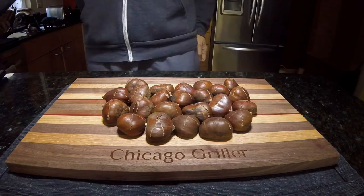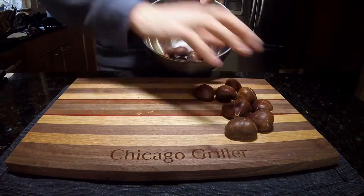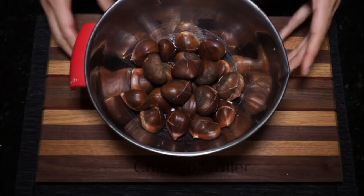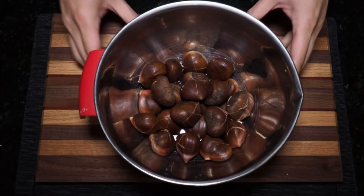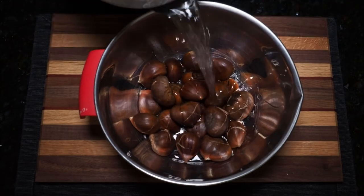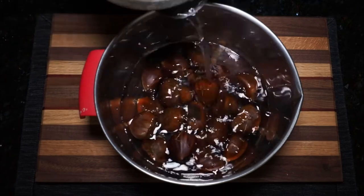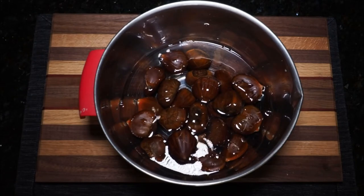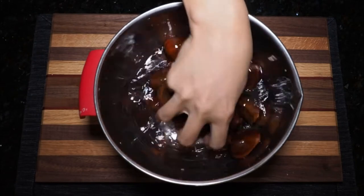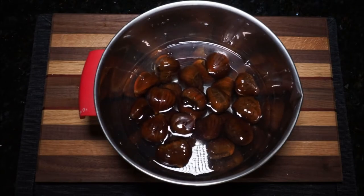Continue scoring all your chestnuts in a similar fashion, and when completed, place them all into a bowl. Once all your chestnuts are in that bowl, fill the bowl with some cold water, just enough to submerge all your chestnuts. If you find it necessary, use your hand and give the chestnuts a little toss so that they are all submerged. Go ahead and cover this bowl of chestnuts loosely with a towel and let it soak for about one hour.